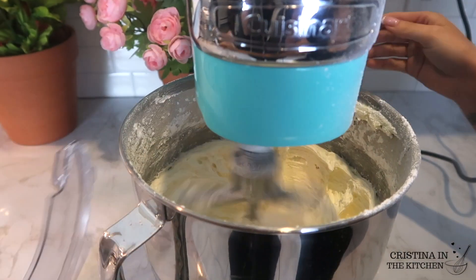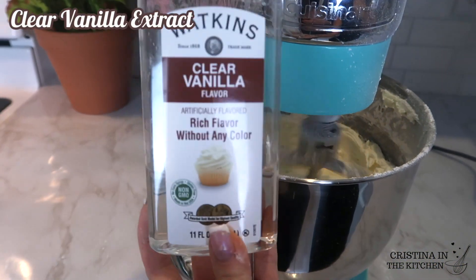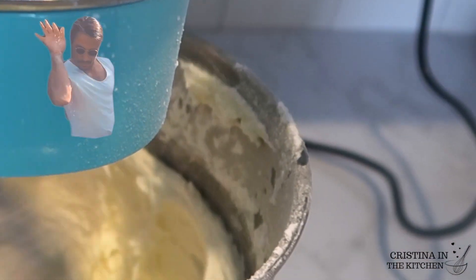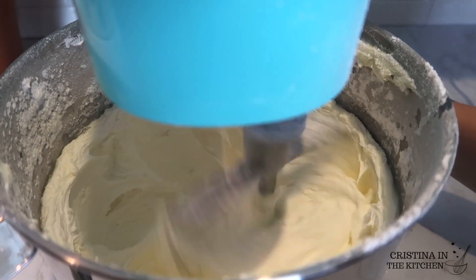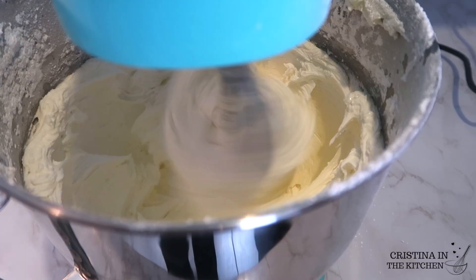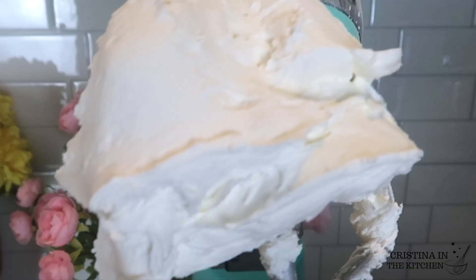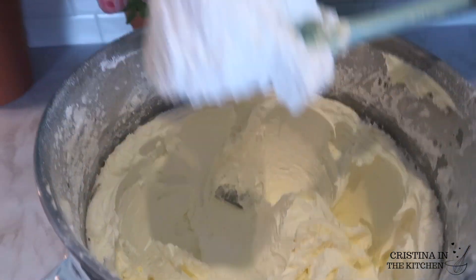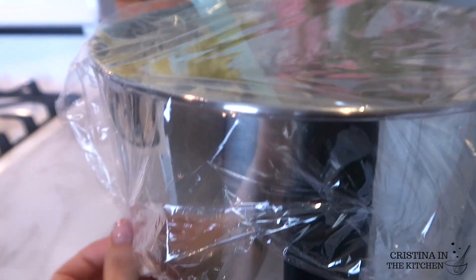You can add whatever flavorings you like — a go-to is one tablespoon of clear vanilla extract and a pinch of salt. The last ingredient is two tablespoons of milk; give that a good whip on high to finish it off. The best thing about this buttercream is there's no need to adjust the consistency — it's thick and dries with a crust to keep its shape without falling off the cupcake. When not using the buttercream, keep it covered with plastic wrap to prevent drying out.